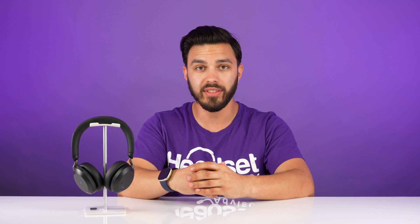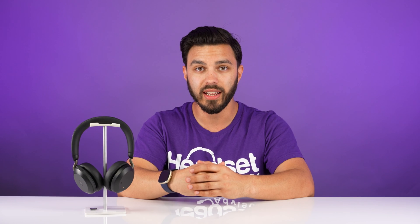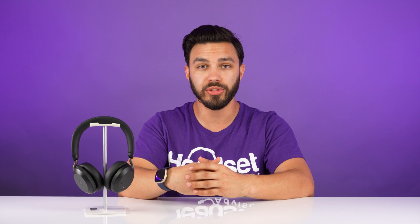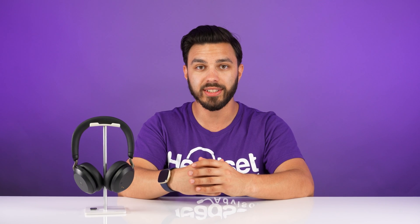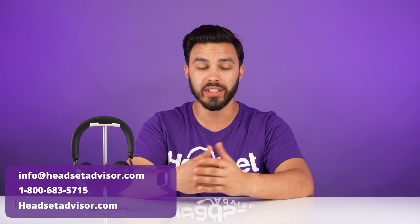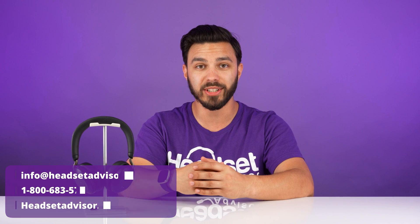The Jabra Evolve 275 is pretty much a plug-and-play headset, so these are the most common troubleshooting steps we walk customers through. Give that a try, and if for any reason these steps don't help you, contact us today and we can dig further into the issue to try to find you a resolution.